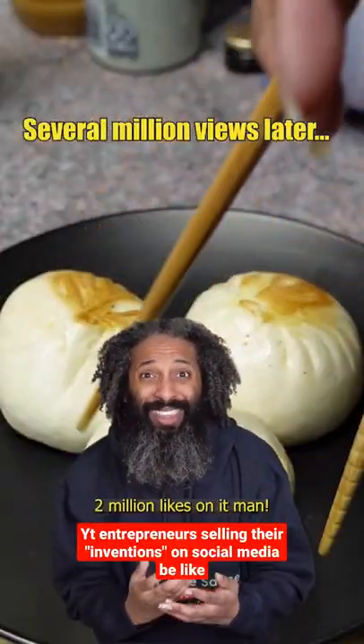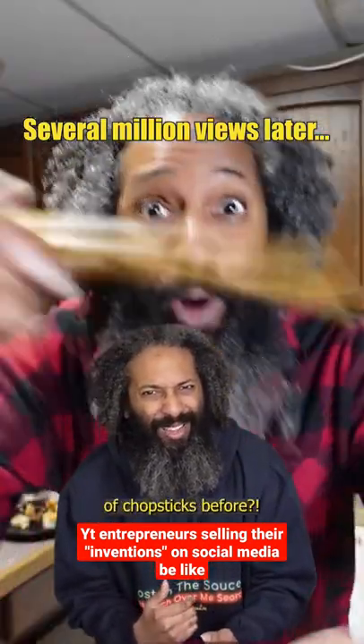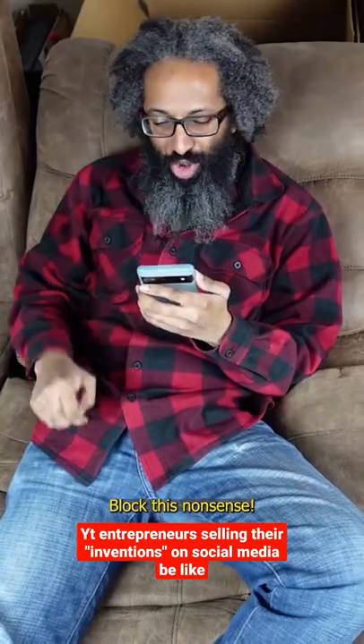This video got over 2 million likes on it, man. Holy cultural appropriation, Batman. You ain't never heard of chopsticks before? If I ever heard of chopsticks, block this nonsense.